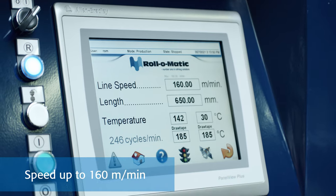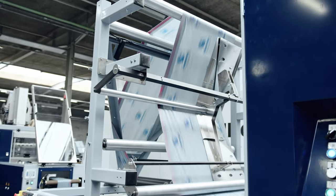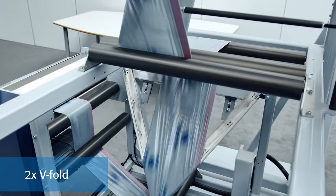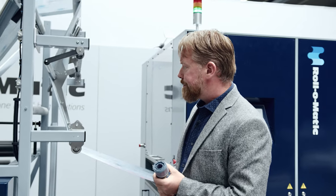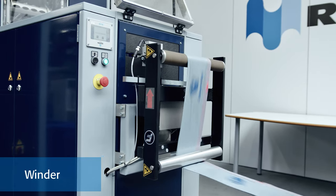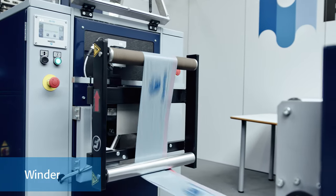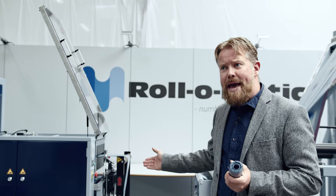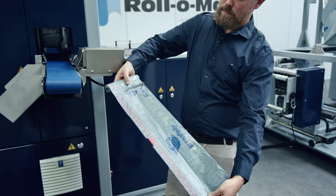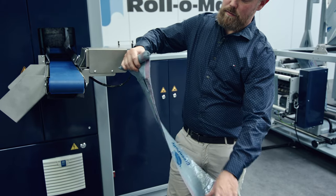We are doing 160 meters today. Then we move further on into our refolding module, where the bags are folded twice, leading us on into our winder. Today we are running interleaved bags, or overlapping bags, where the film comes in and overlaps each bag a little bit.